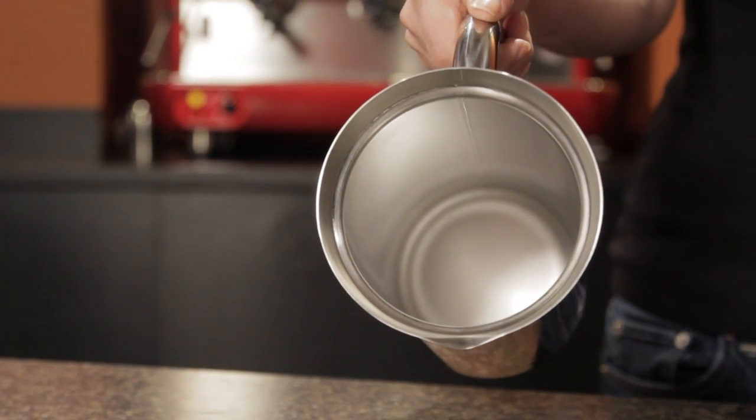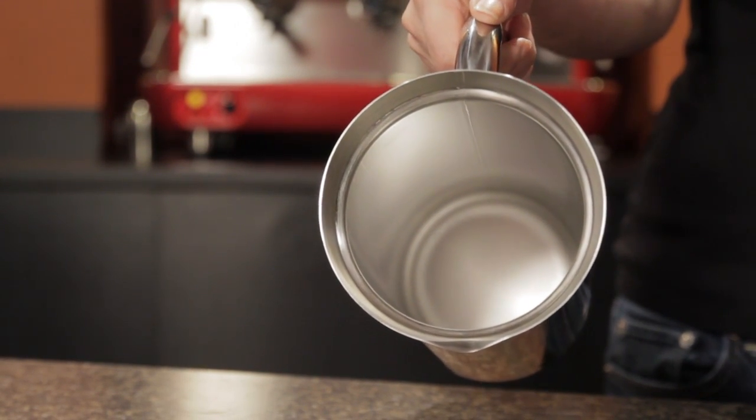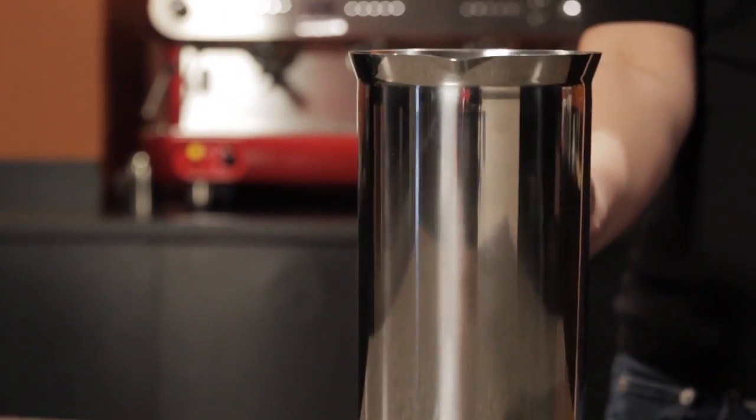It also has a very seamless construction, so it's going to be really easy to clean, and it's dishwasher safe. So if you're into French press coffee, give the S-BRO press a try. It's available now at wholelattelove.com. I'm Morgan, thanks for watching.